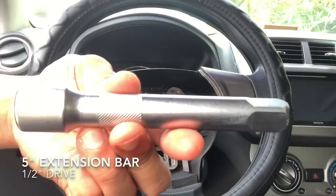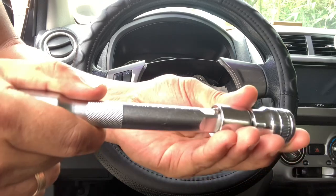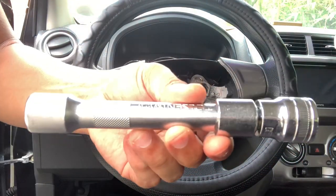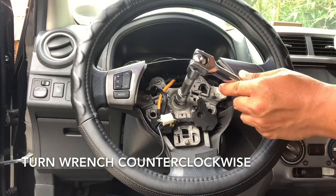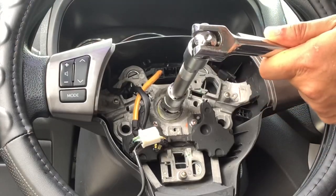We will also use an extension bar and a flex handle bar, both half-inch drive to fit our socket adapter. Lock the steering wheel. Place the wrench on the nut and turn it counter-clockwise to break the bolt loose.